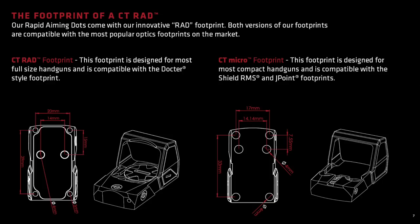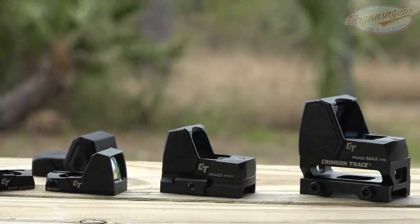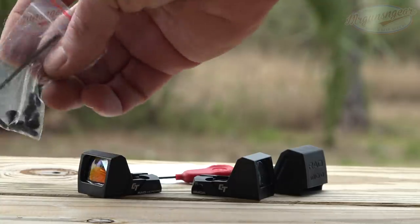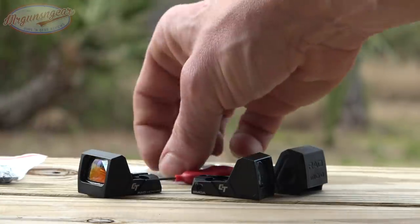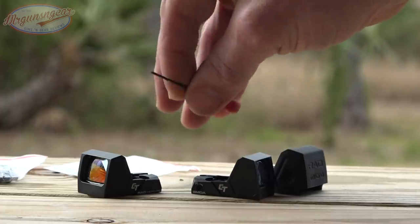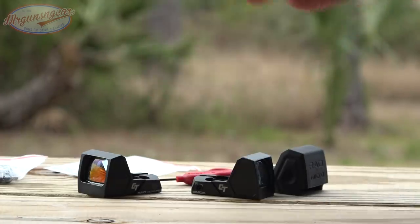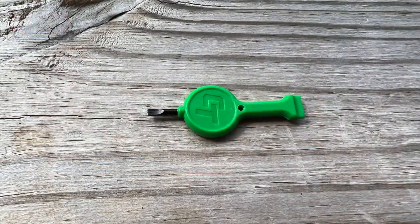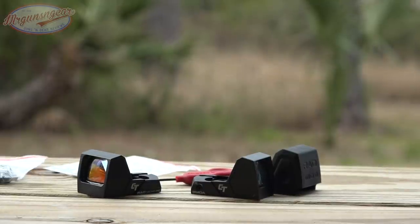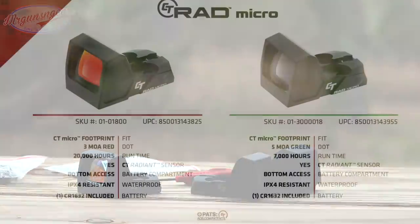The Crimson Trace Micro footprint fits the Shield RMS or J-Point footprints. All optics come with a full set of mounting screws for various slides and mounts, a battery, and they're backed by a lifetime warranty. It also comes with something to zero it — a mini screwdriver for the RAD and RAD Pro. On the micro, you get the option for a red dot at 3 MOA or a green dot at 5 MOA.